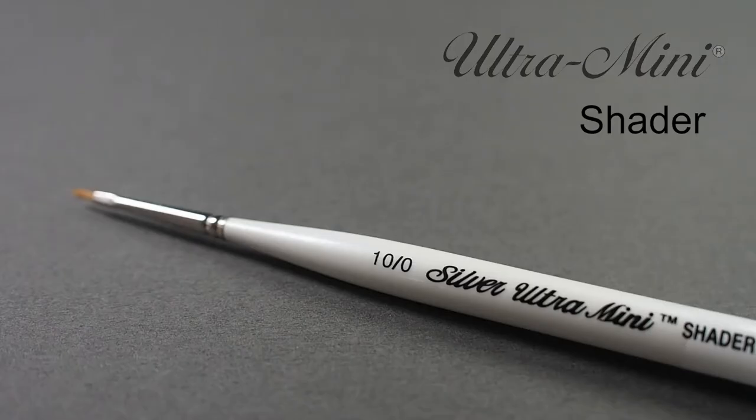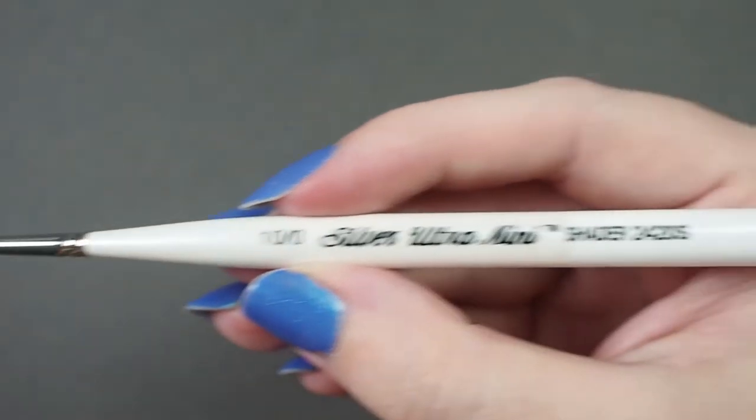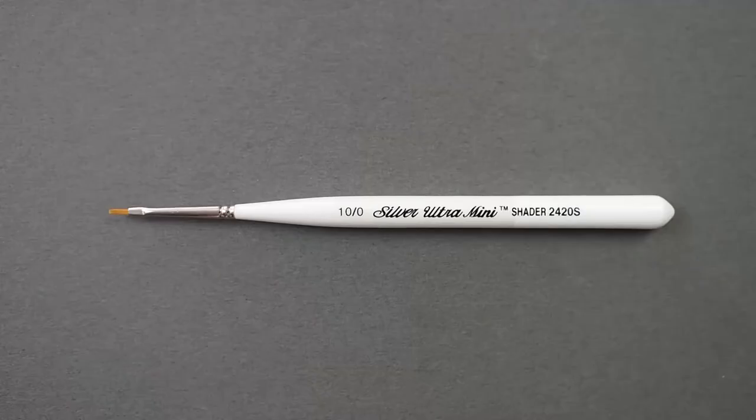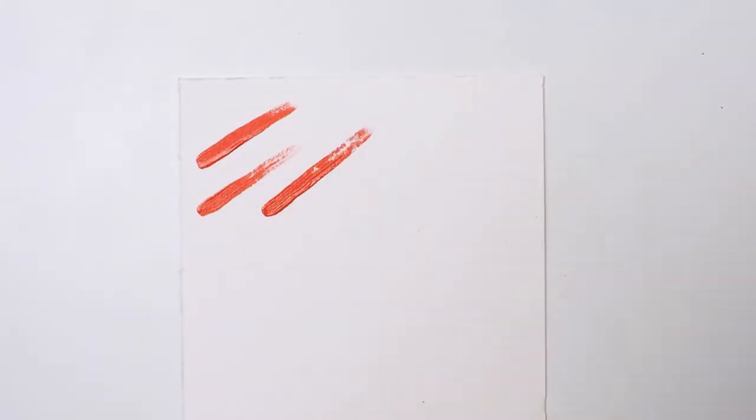Let's have a look at the Ultra Mini Shader by Silverbrush. This synthetic short-handled brush has a comfort grip handle that was exclusively designed by Silver. The ergonomic shape allows the brush to rest comfortably in your hand for hours of painting, which is crucial when working at a small scale.